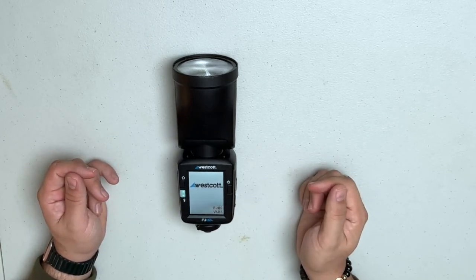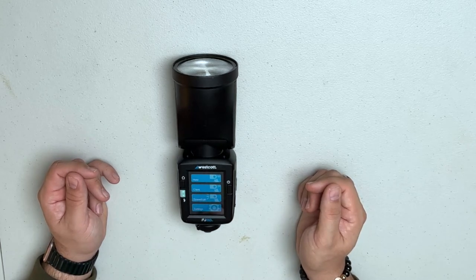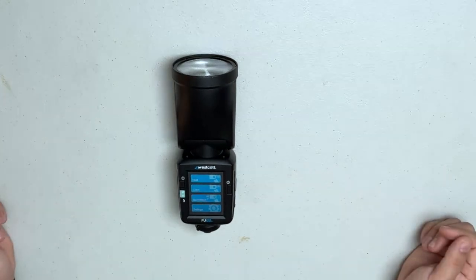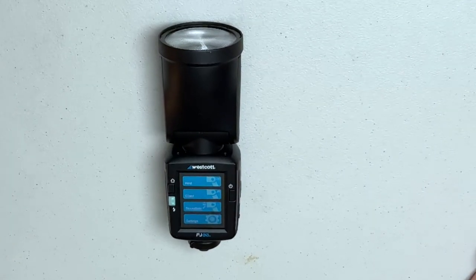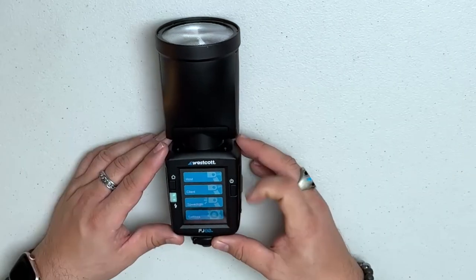The FJ80 has a wonderful large color touchscreen on the back. It says 'Tap to power on,' shows the Westcott logo, and powers on. I know there have been complaints that it takes a while to boot up, however I've found it's not too much of a hassle. Some event photographers have a problem with the boot speed compared to a speedlight, but I don't mind it.